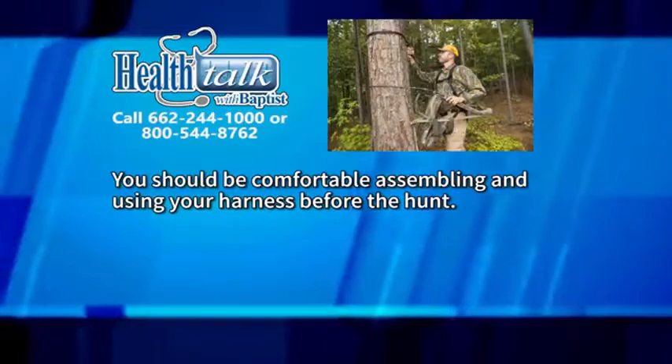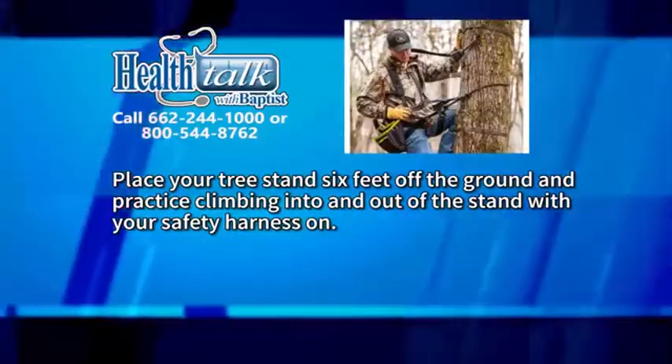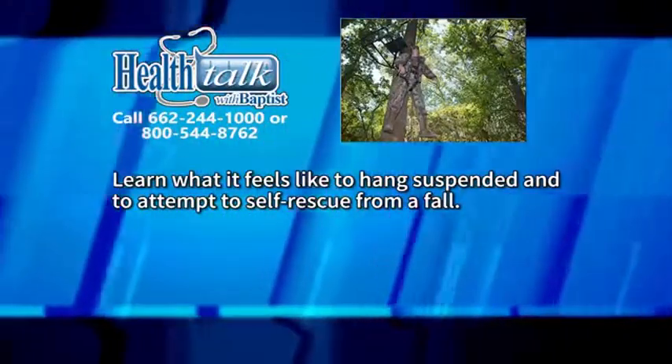You should be comfortable assembling and using your harness before the hunt. Place your tree stand six feet off the ground, practice climbing into and out of the stand with your safety harness on, and learn what it feels like to hang suspended and to attempt self-rescue from a fall.